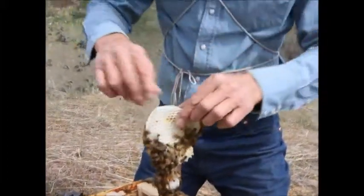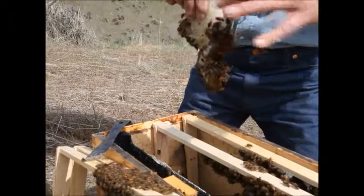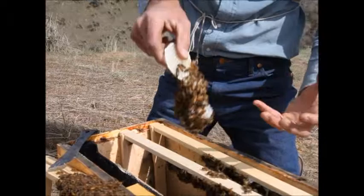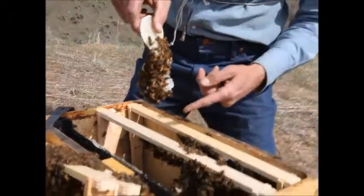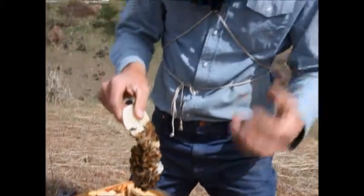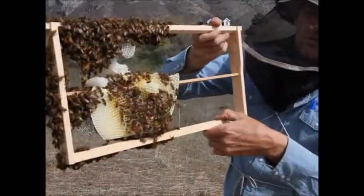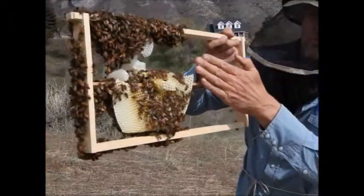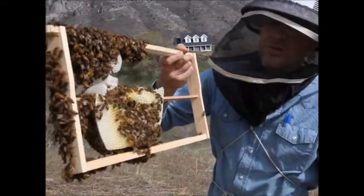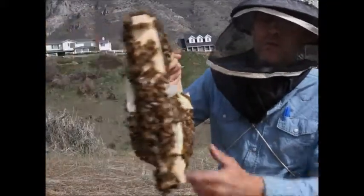I don't think the bees built off on odd angles. I think they were in a straight line and then the comb has fallen down, come disconnected under the weight of the bees and the syrup in it, and that has caused this trouble. This comb has come loose from the frame and flopped over under the weight of the bees and the nectar and the heat maybe. And so now we've got a mess.